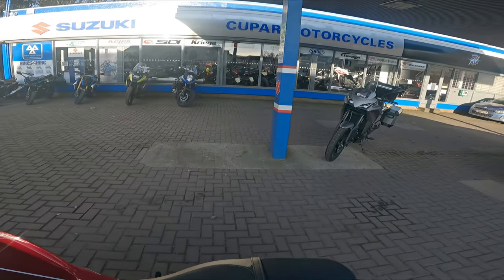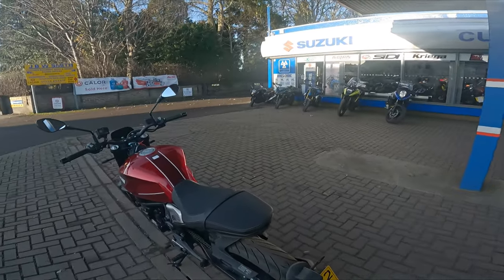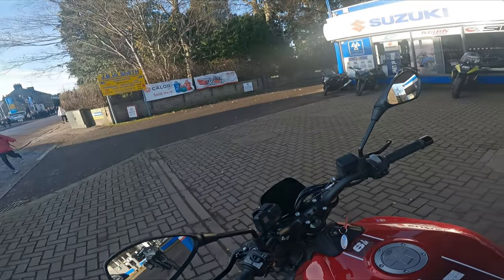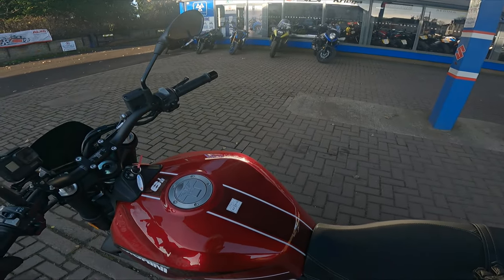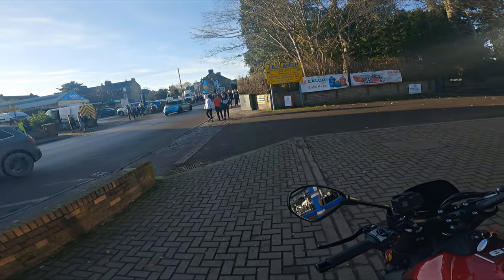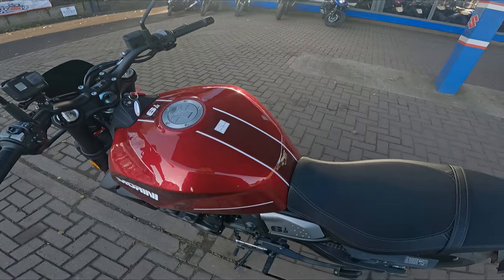So if you saw my video a few months back, we actually rode this bike over here — the Marini X-Cape. So this is basically the exact same bike but it's the street version. It weighs a little bit less, but a lot of it is the same. We'll go over that later in the video. But right now we're going to nip out and have a wee ride for a couple of hours, because it's cold and I don't want to be out too long today.